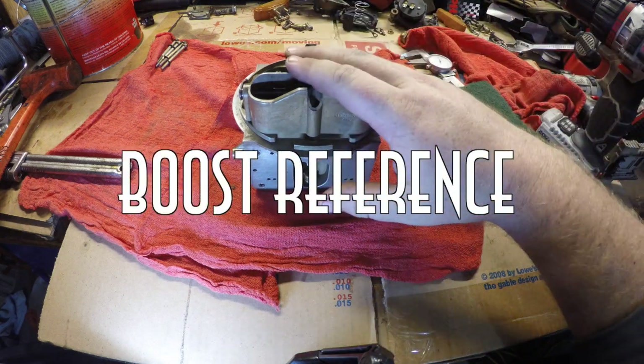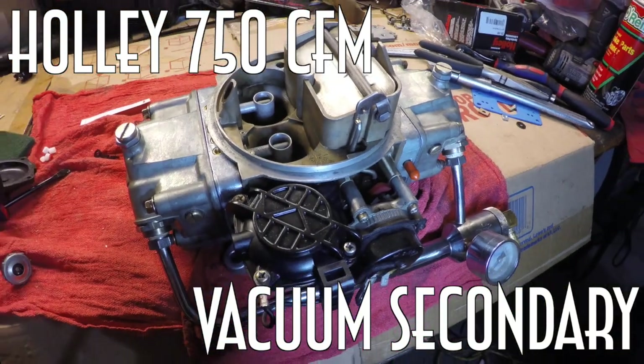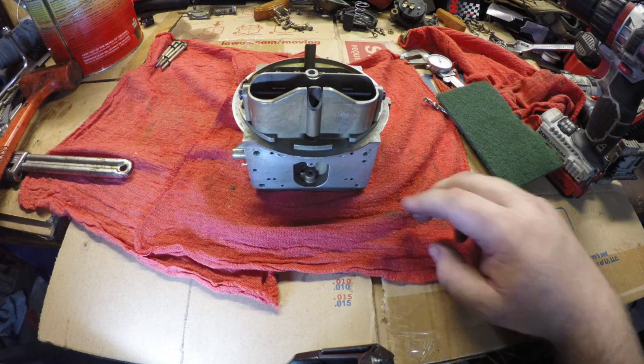In this video, we're going to go over how to boost reference this Holley carburetor. Now, I have it disassembled for the ease of the video, but you can do this assembled.